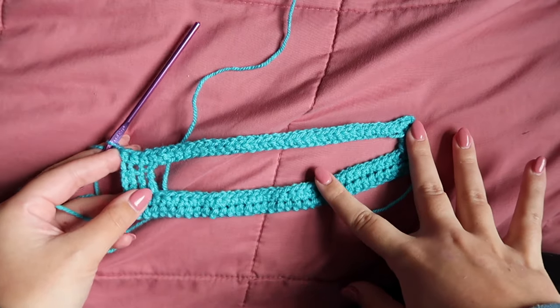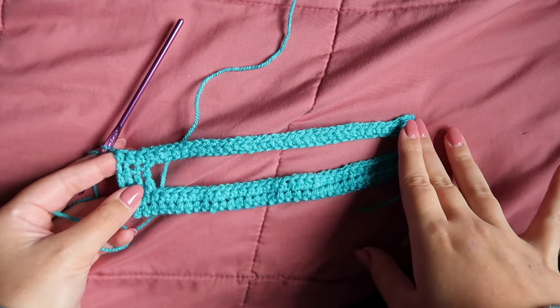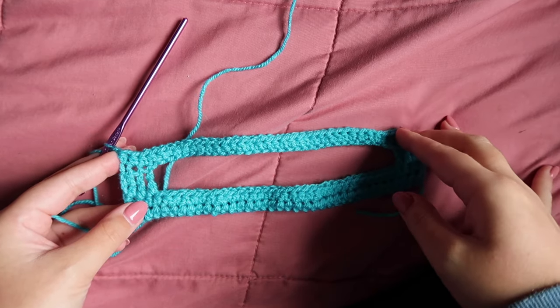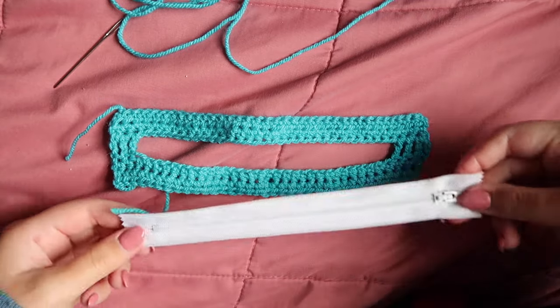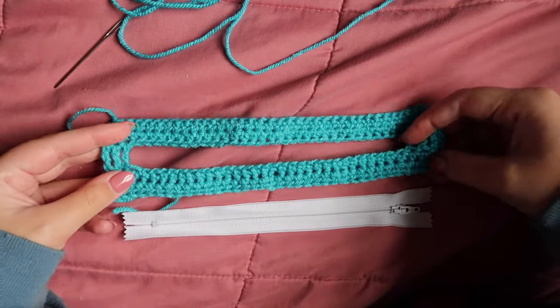Once you get to this point, chain one and work another row of half double crochets, then cut your yarn. Now we're going to go ahead and attach the zipper to this top part of the purse. Flip it to the wrong side.